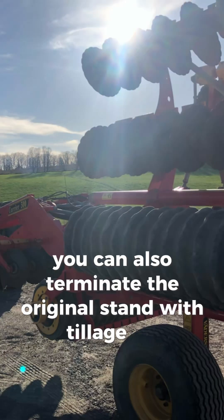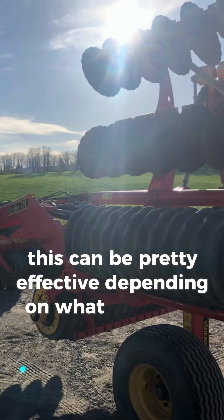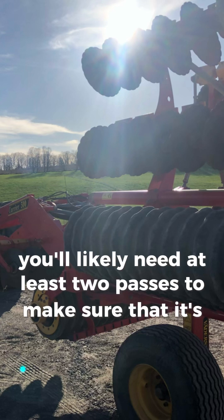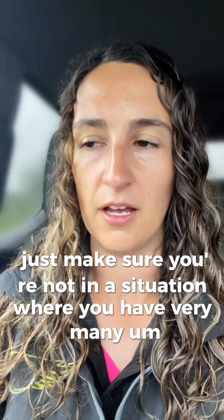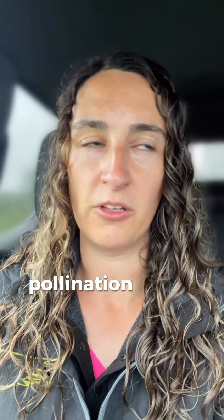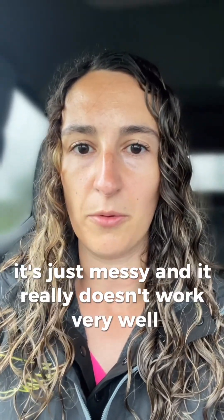You can also terminate the original stand with tillage. This can be pretty effective depending on what stage the corn is at. You'll likely need at least two passes to make sure that it's all gone. Whichever route you choose, just make sure you're not in a situation where you have very many or any plants from the original stand surviving, because then you can be in a situation with a lot of lodging, pollination issues, variable moisture at harvest. It's just messy and it really doesn't work very well.